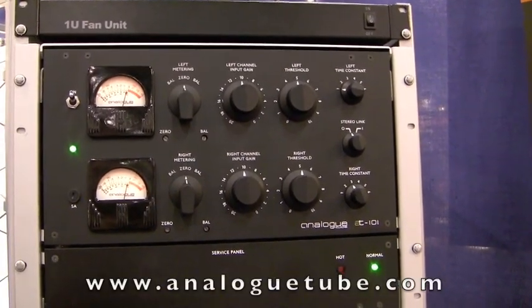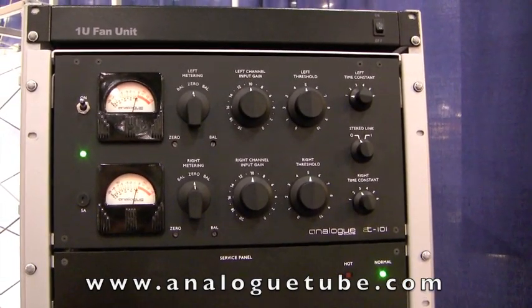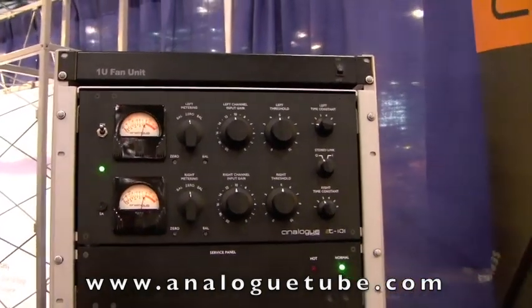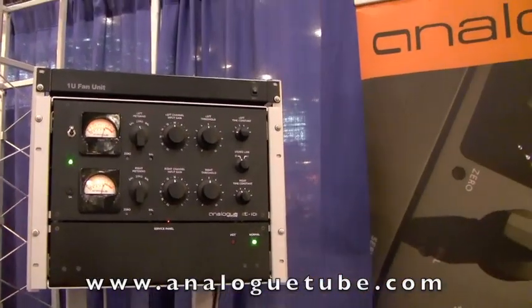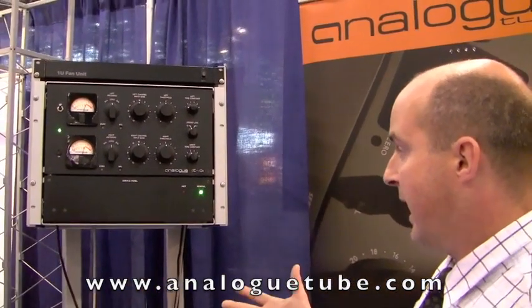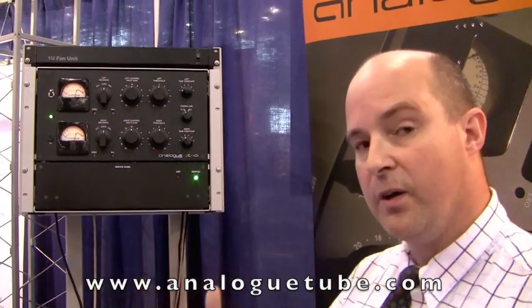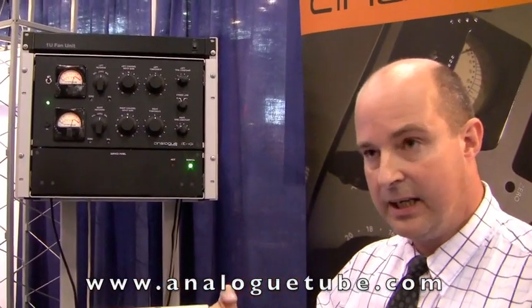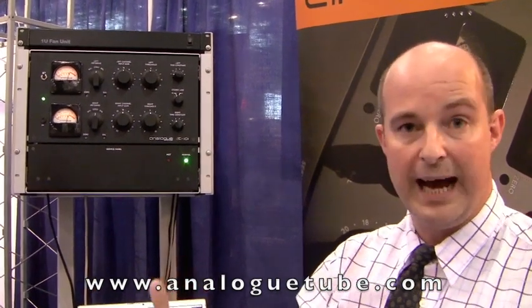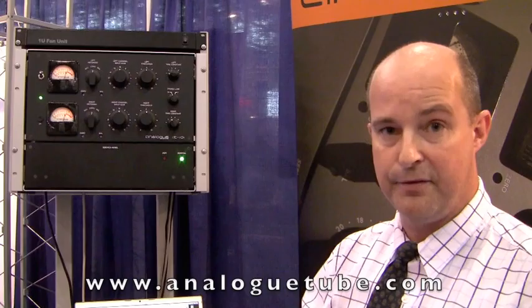It's a beautiful sounding piece of equipment, not least because it has a very specific application. In a console sense, in a recording studio, it will allow the user to add dimension, depth, and clarity. In a vocal sense, it will allow you to bring the vocal back up into the mix by adding gain makeup onto the board and ultimately making the vocal louder, while still retaining all the top end, air, and bottom end that you expect from an original unit.